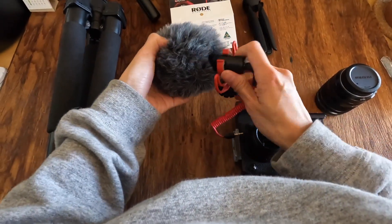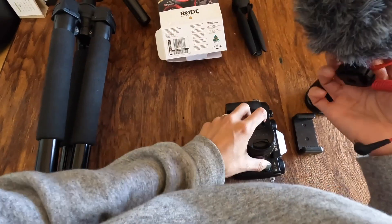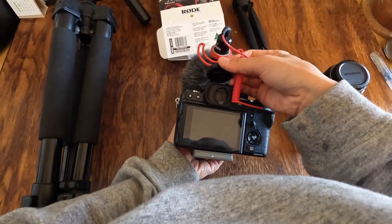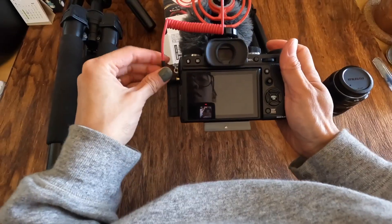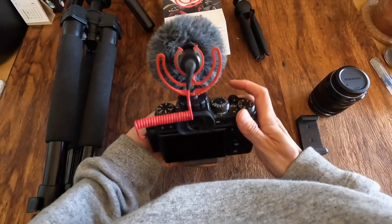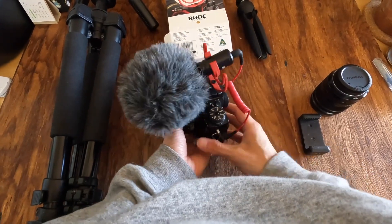But for better and clearer sound effects, I bought a separate mic from Rode. It was a small investment — about $50 — but it has increased the quality of my videos significantly.